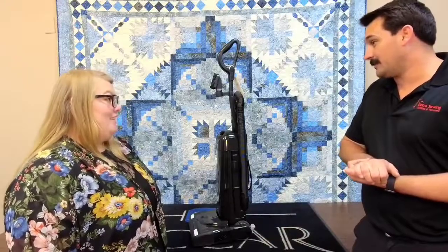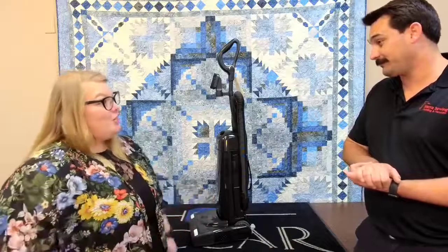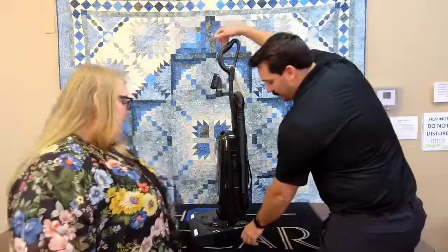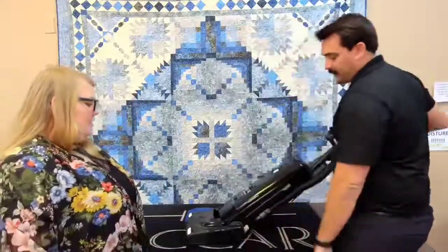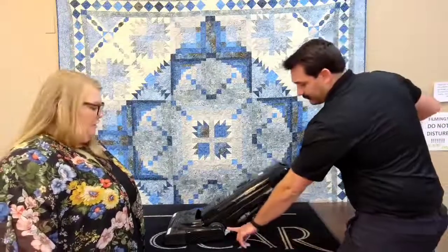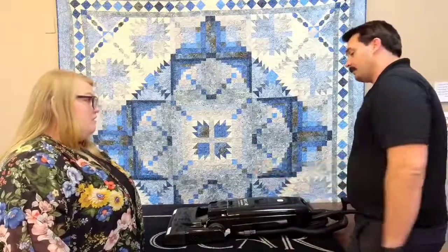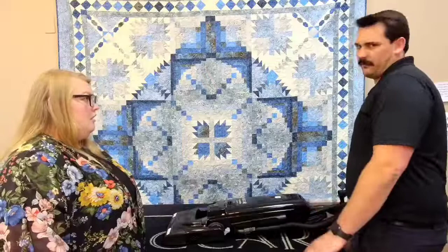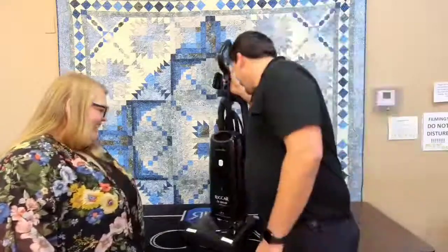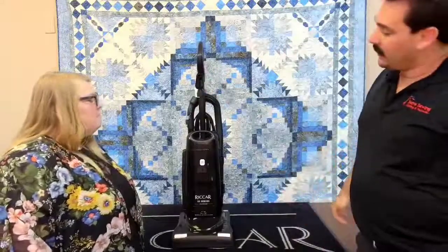One thing that gripes me on a lot of vacuums is that you can't lay them down flat to get under furniture. On this vacuum, one click releases it and it goes partway down, then you release again and it goes all the way flat. Really nice to be able to get under the bed and those hard-to-reach places that never get vacuumed.